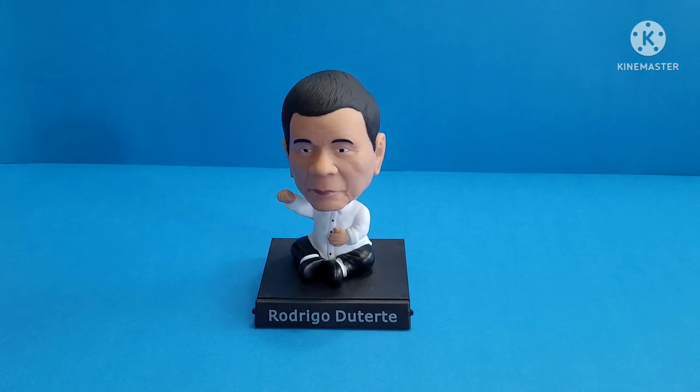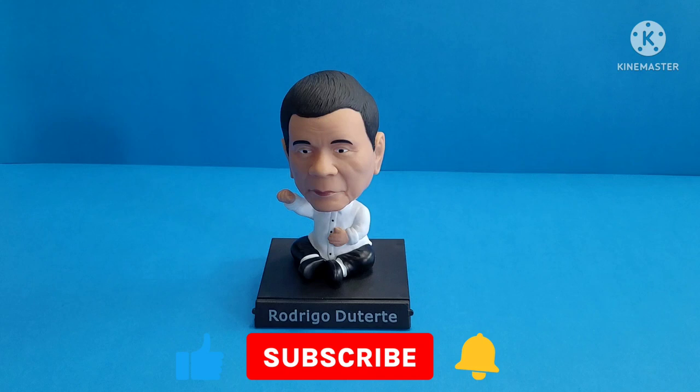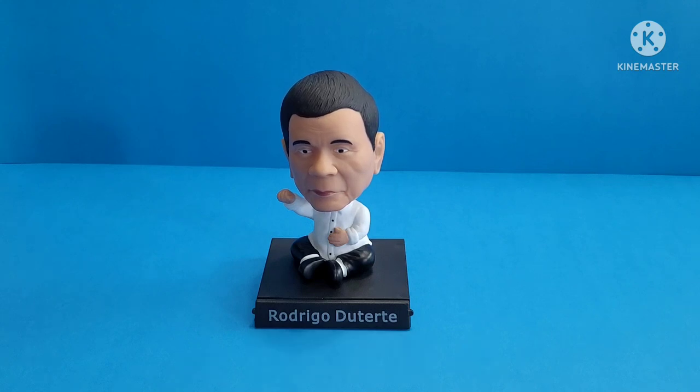I hope you liked our short video for today. Like and share, leave a comment down below, and subscribe if you haven't yet. Hit that notification bell so you'll get updated on our next videos. Like I always say — keep searching and keep collecting. Bye for now!